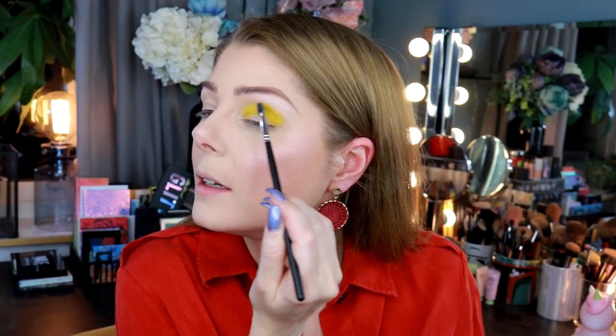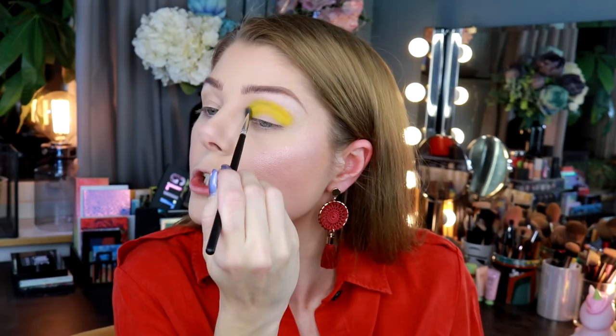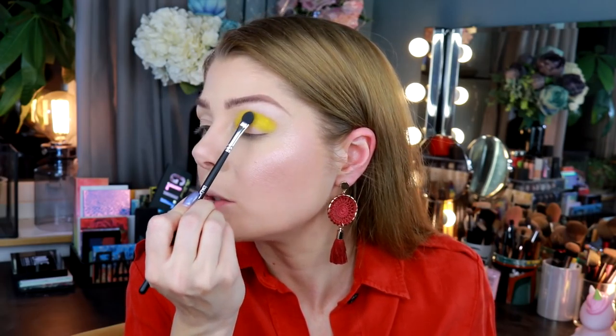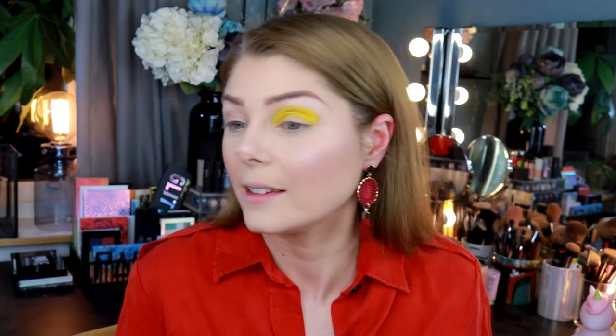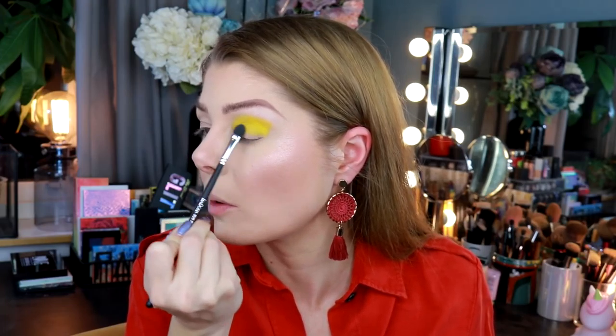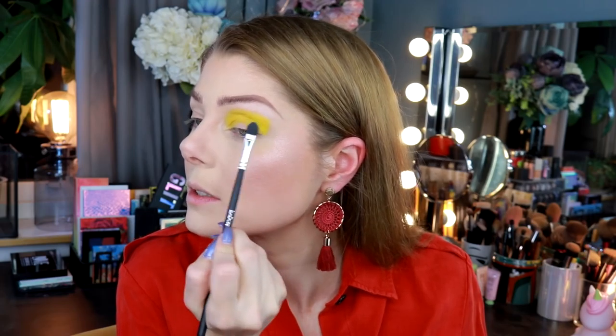I was going to an event — this was when I was working as a model. I forgot to pack my brushes and I was staying in a hotel. I went to the reception and asked if they had anything I could use for eyeshadows, and she gave me q-tips. So I did my entire eye makeup with q-tips — the actual round ones — and it was very hard. I just did a smoky eye and tried to blend it as best as possible, but it was not easy, let me tell you.